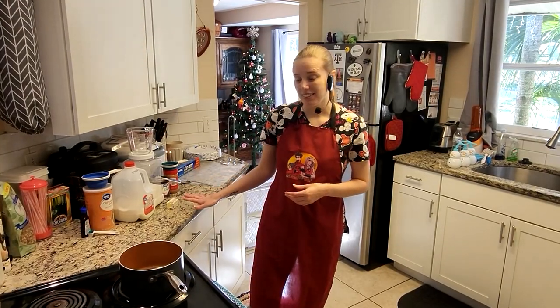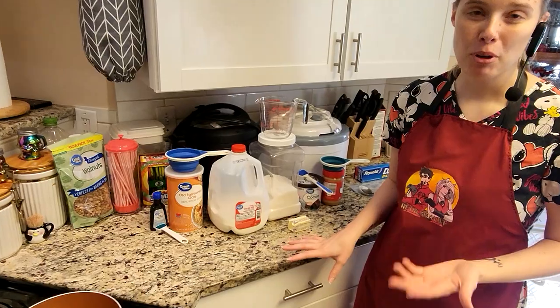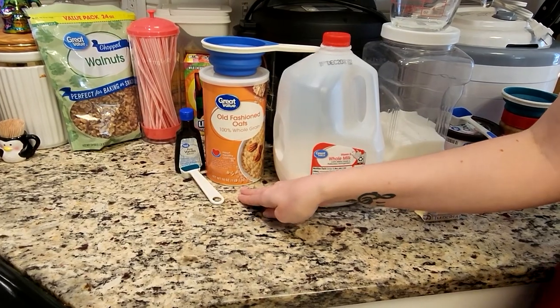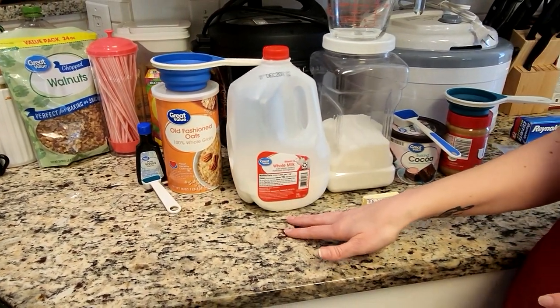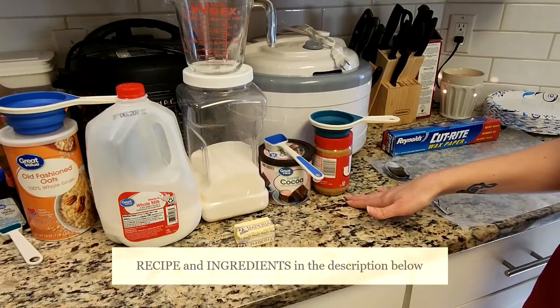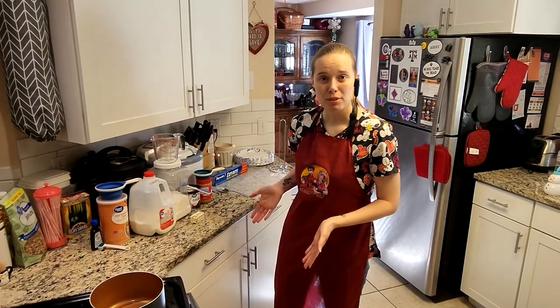I already have the ingredients here that I'm going to show you, and you can get these at any store — most of the ingredients you may already have at home. We have some pure vanilla extract, some old-fashioned oats (just make sure they're not pre-flavored), some regular milk, some butter, sugar, baking cocoa, and some creamy peanut butter — whichever brand you prefer.